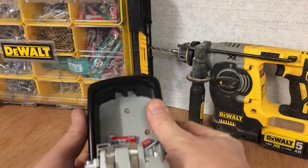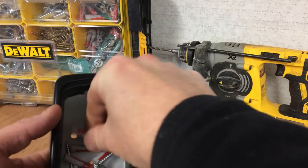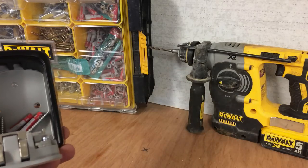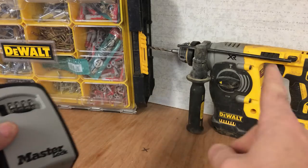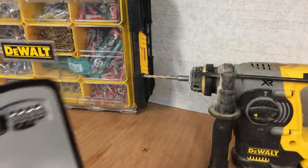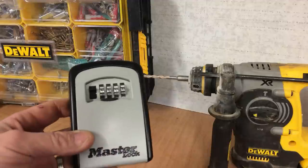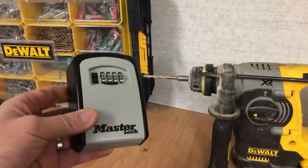I'm just preparing to go to the job now. These don't appear to come supplied with wall plugs, so I've taken four wall plugs out of my organizer box and have them ready to go. I've got the SDS drill with a six millimeter drill bit ready. It pretty much takes a level, a screwdriver, and an impact driver - that'll get the job done.